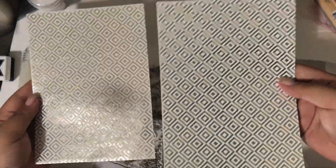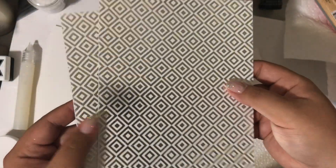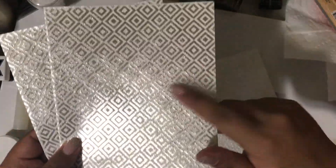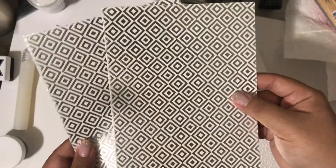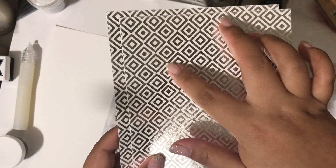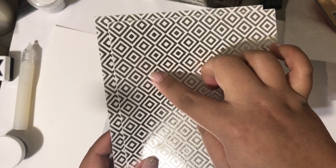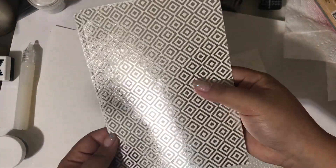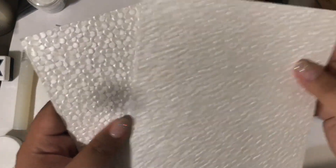Then we have this geometric pattern paper, which is beautiful — like a foiled silver. Everything in this set is silver or pearl, very cool-toned, and it's lovely. I love the geometric patterns because even if you don't use this for Christmas, you can cut it down and use it for birthdays, weddings, invitations — it's very versatile. If you notice, it's solid in the middle and then alternates, like every other one is solid — it keeps changing. It's a very nice background.